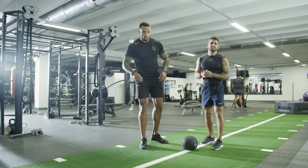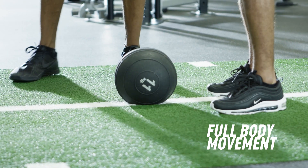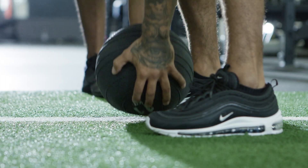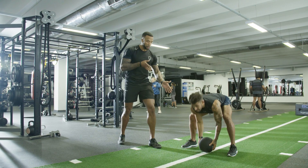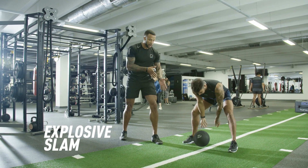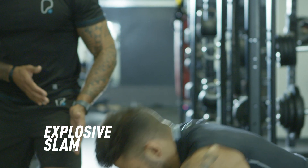Next up, we've got our ball slam. This is a full body movement. We're not going to lift and drop — we're going to use the full body into an explosive slam. With this movement, we want to be working anywhere from 15 to 30 seconds, as explosive as we can, burning as many calories as we can in a short space of time.